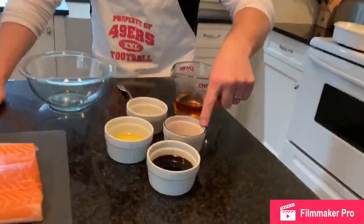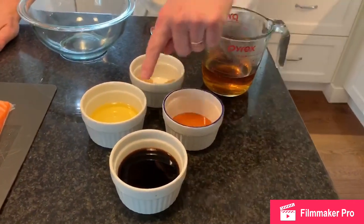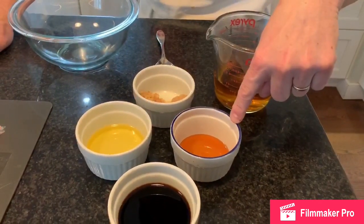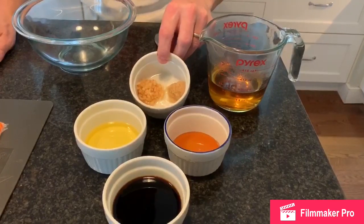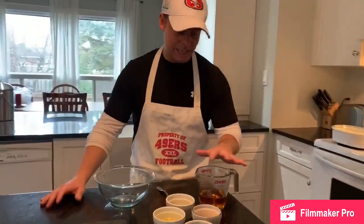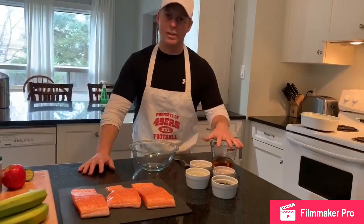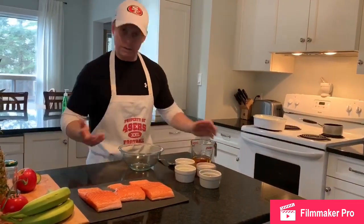So what we have here is four tablespoons tamari, wheat-free soy sauce. We have two tablespoons sesame oil. We have two teaspoons agave nectar for sweetness. And then we have two teaspoons of minced garlic and minced ginger. And then we have one and a half cups of apple juice — it is steaming a little bit. With the directions, you want to reduce this down first to enhance the flavor, then make your marinade. So let's make the marinade.